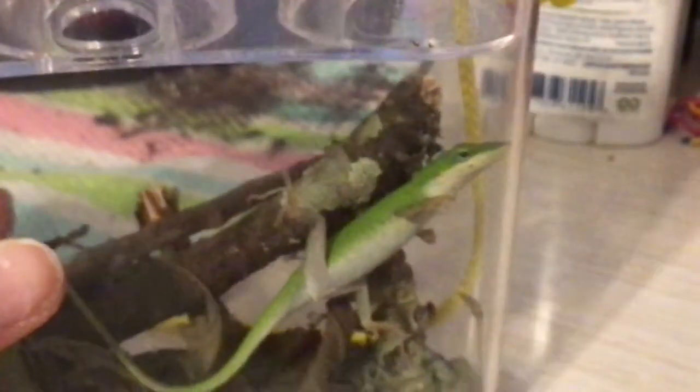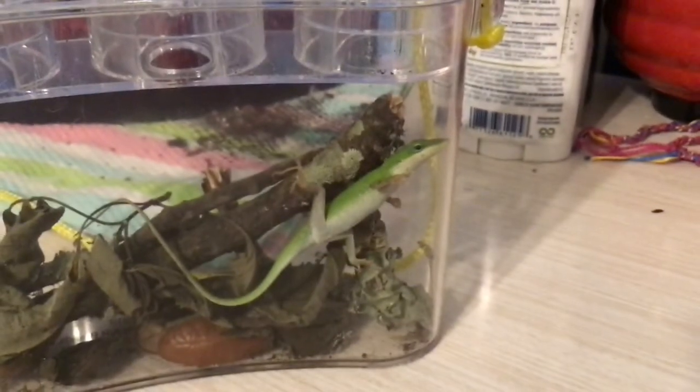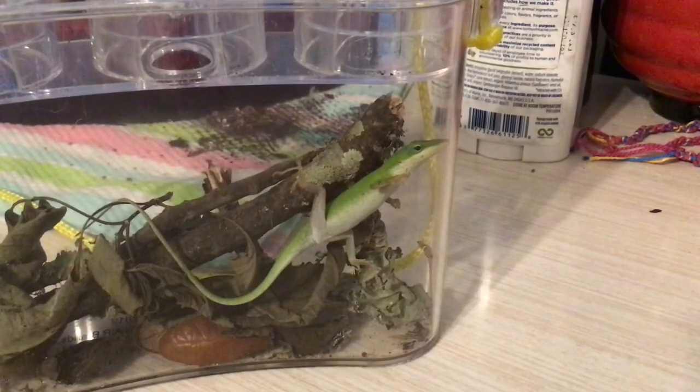Well that would not be there if it was a male. Males still have it, but a bigger scale covers it so you can't really see it that well. That is called a cloaca — just another scientific term.